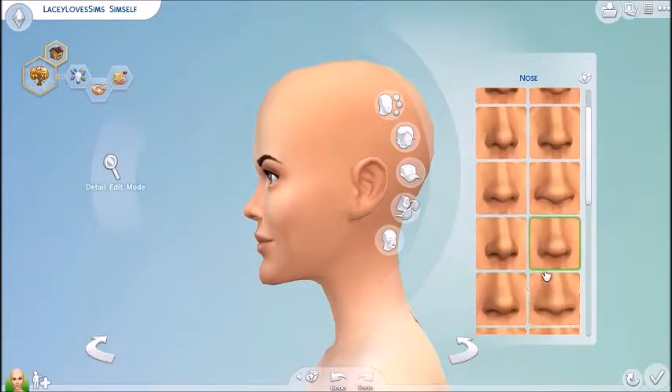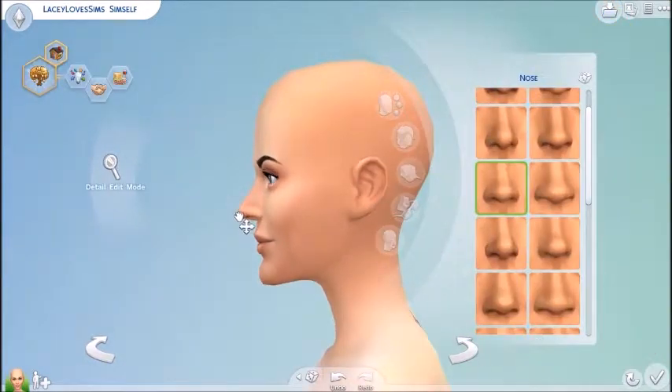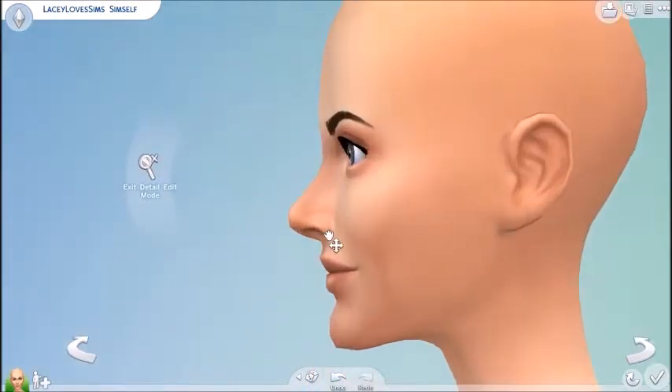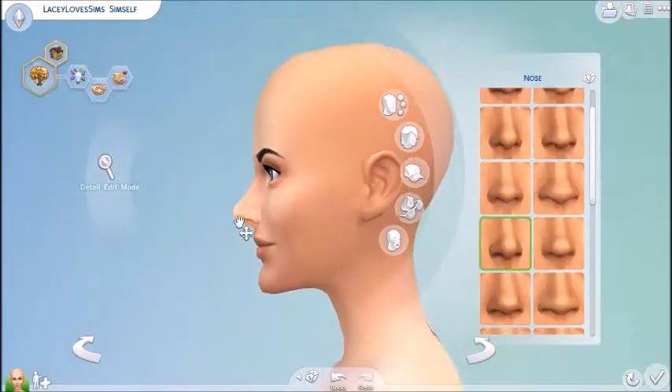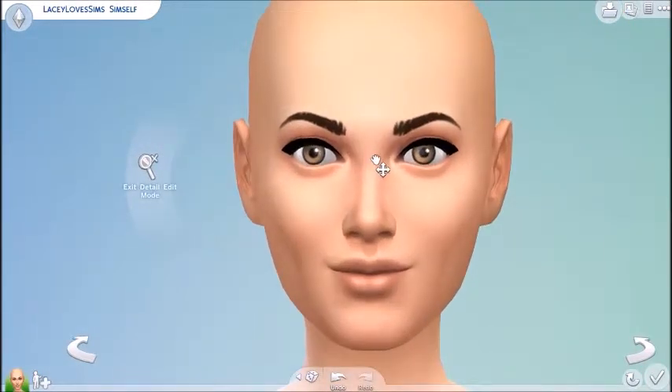I like the top part of it, but I just couldn't keep it. This other one is a lot better — yeah, that one's a lot better. It kind of sticks up just a tiny bit at the end. This one is a lot better — it looks a lot more like my nose.